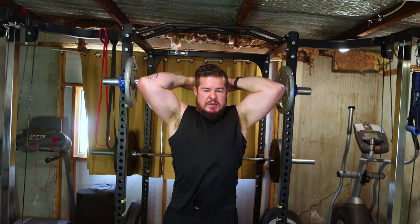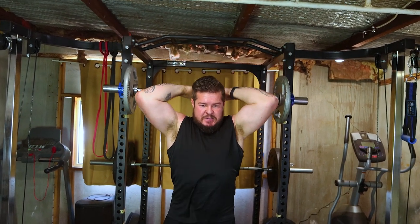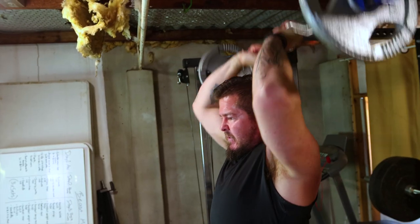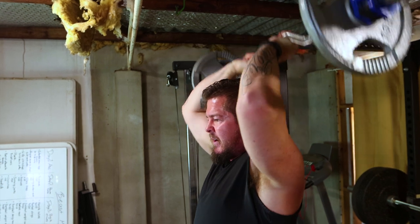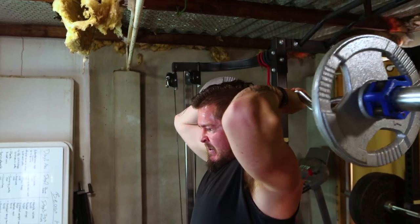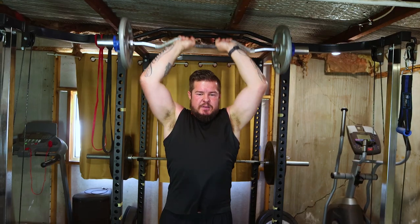Moving on to the overhead tricep extension. This exercise targets all three heads of the triceps. Hold a dumbbell or barbell overhead, lower it behind your head and extend your arms upward. Opt for three sets of 12 to 15 reps, ensuring controlled movements for maximum effectiveness.